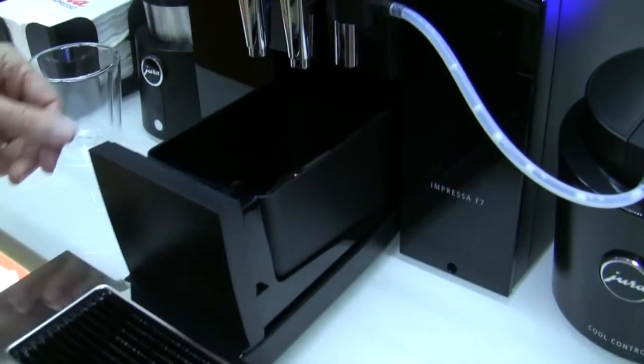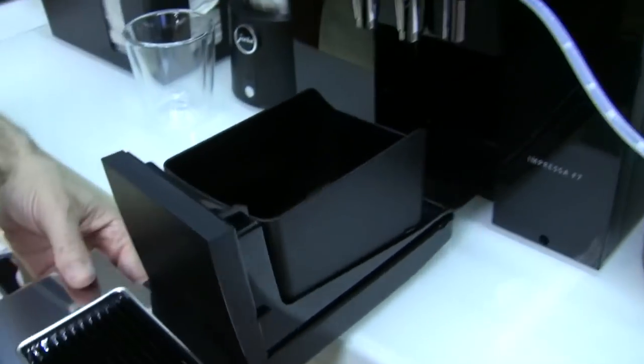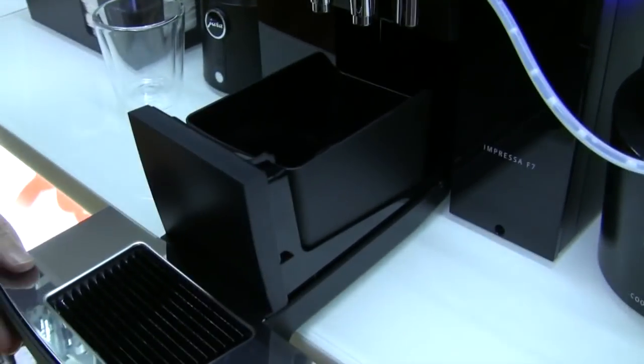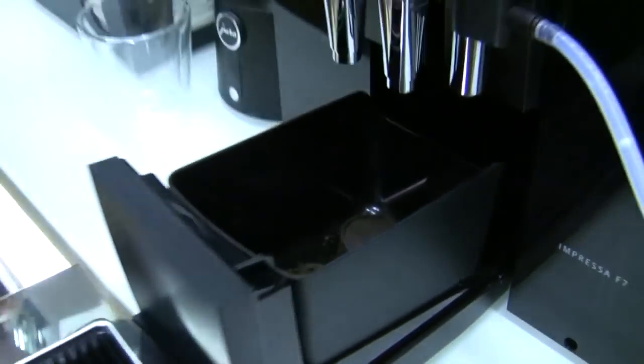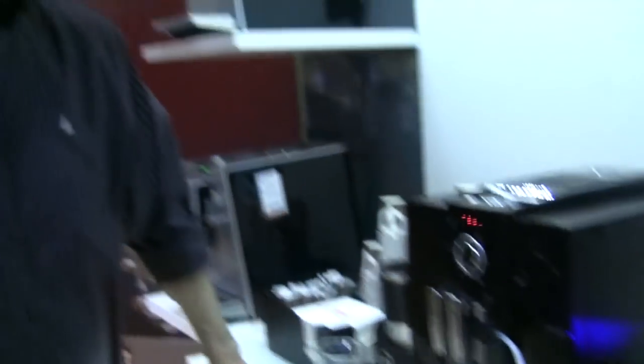Down here, you have a drink box — this is new — with a sassy little angle there. And look at that, that's a pretty good-looking puck. It's very compact. Looks like a brownie. And same thing: internal brew group, you don't have access to that. You're going to use your bypass to clean your grinder — drop a capsule in there about every 200 cups.